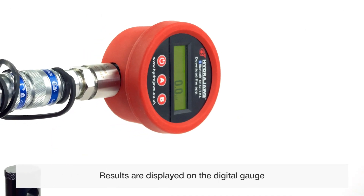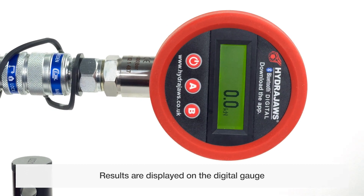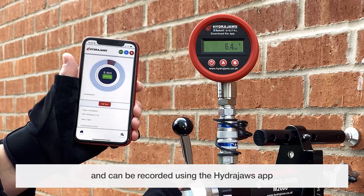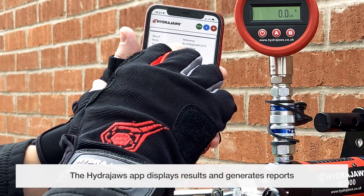Results are displayed on the digital gauge and can be recorded using the HydraJaws app, which displays results and generates reports.